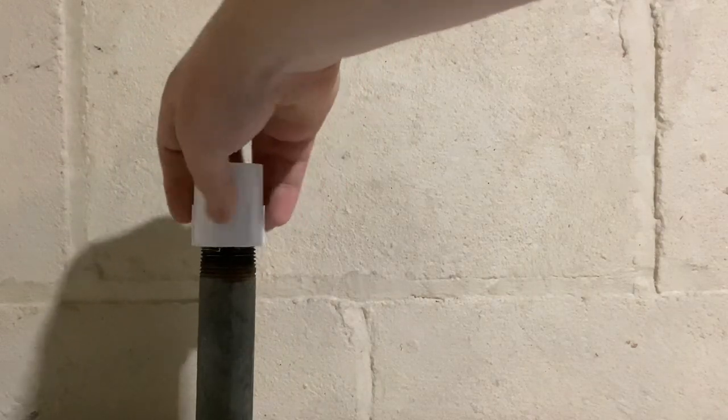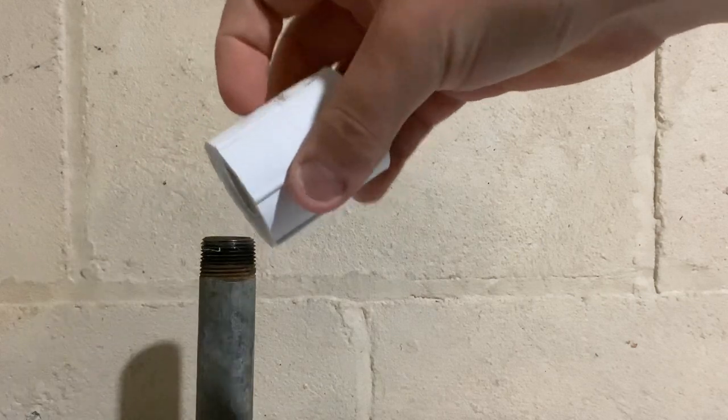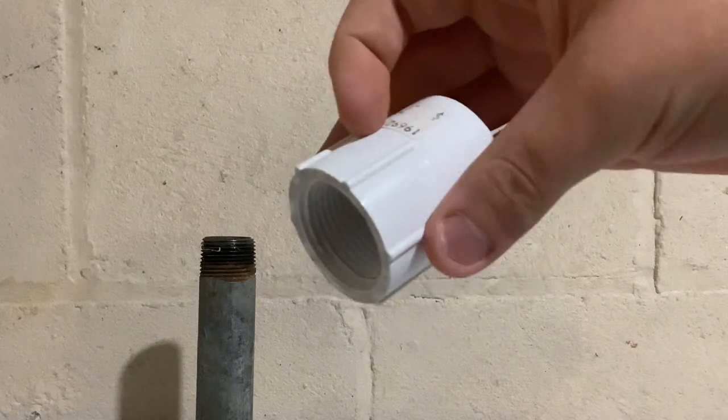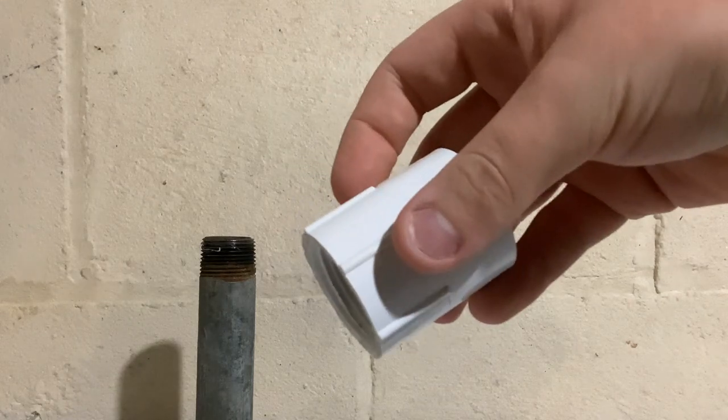These female adapters are not recommended to be used on metal pipe because they can often crack if stressed or over-tightened. These are really only good if you're screwing on a plastic pipe.